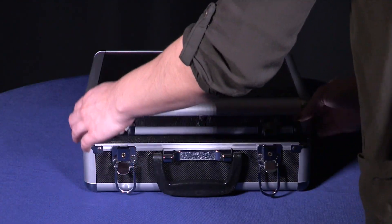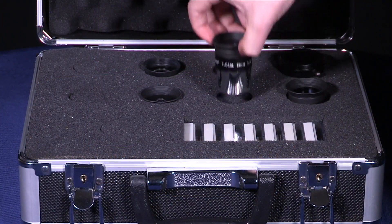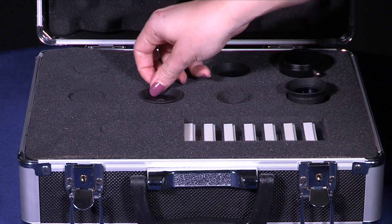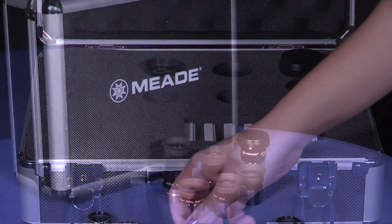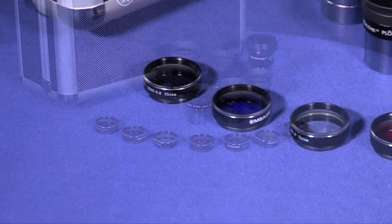First, let's start off with our Series 4000 eyepieces. Meade offers a 1.25 inch eyepiece set which includes 5 fully coated 4-element Plossl eyepieces, a 2x Barlow lens to double the magnification of the eyepiece being used, and 6 color filters.